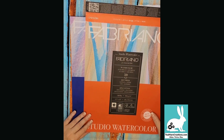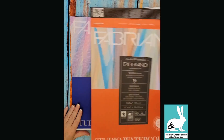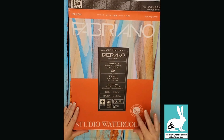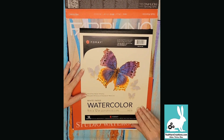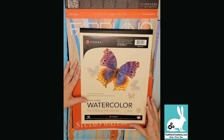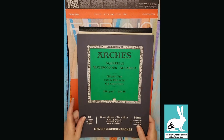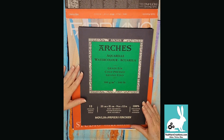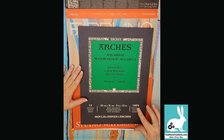This company here is called Fabriano — they're out of Italy and they're the first proper watercolor paper I used. I've been experimenting this year with both hot press and cold press, trying to determine which one I like better. There are lots of different brands on the market. There's some less expensive brands — this one here is Foray, made in Canada. It's a cheaper paper but it is acid-free. The key things you're going for when choosing paper are 140 pounds and acid-free. Arches is a very well-known brand.